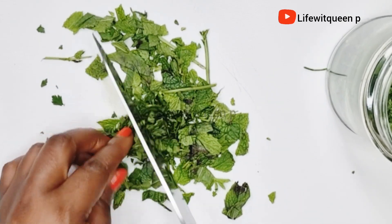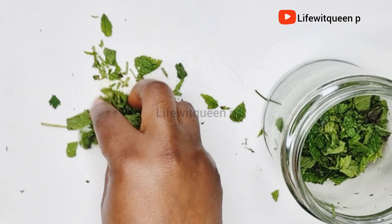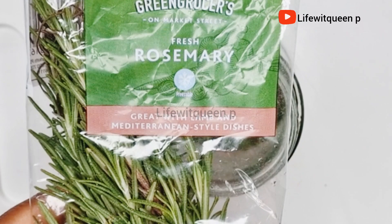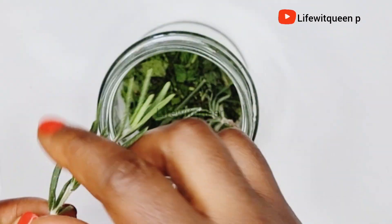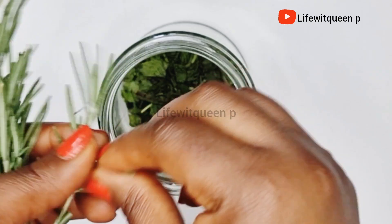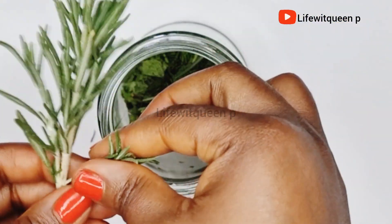The next ingredient I'm going to add is rosemary leaves. Rosemary leaves are amazing for hair growth — it's one of my favorite natural ingredients for hair growth. It helps to stimulate hair growth, treats scalp issues, and treats hair loss.